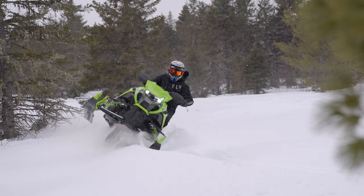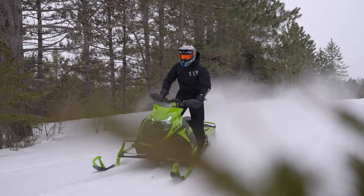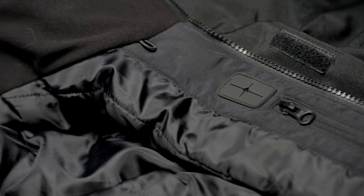The Venture MonoSuit is manufactured with HydraShield weatherproofing technology. The Venture MonoSuits are windproof, water-resistant and breathable, while also designed with taped seams construction in critical areas.